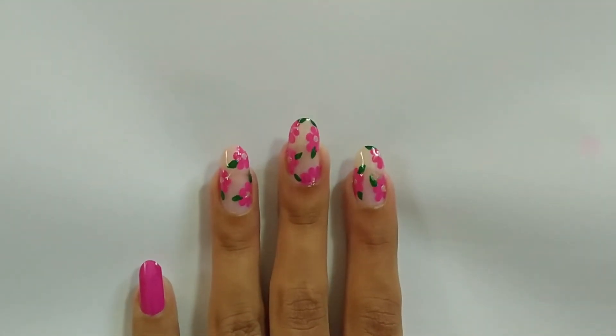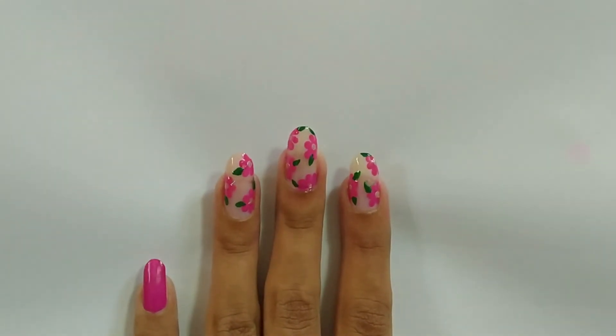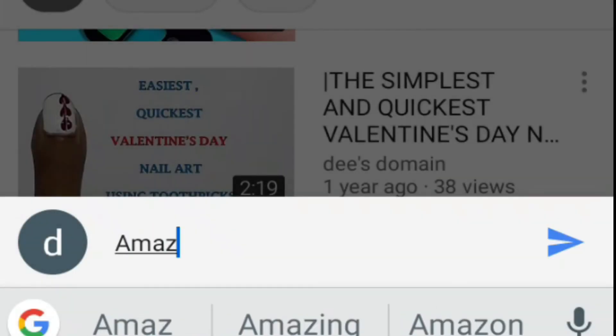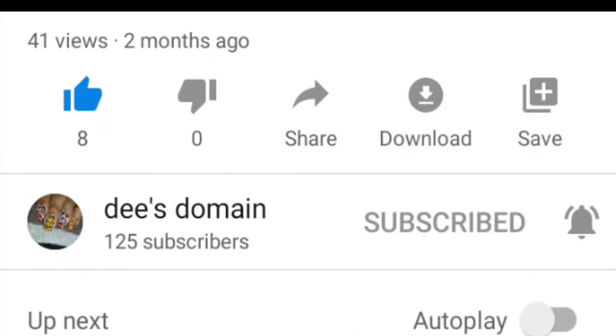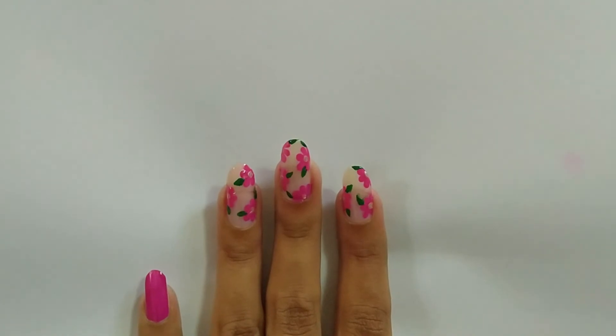That is it for today's video guys. I hope you enjoyed the nail design. If you liked the video, hit the thumbs up button and leave your comments in the comment section below. Don't forget to subscribe to my channel and hit the bell icon so that you get notified each time I post. I'll see you guys in the next video — till then, bye!